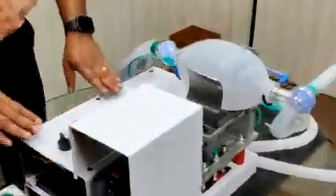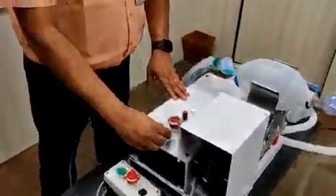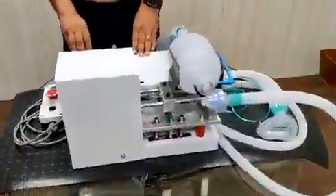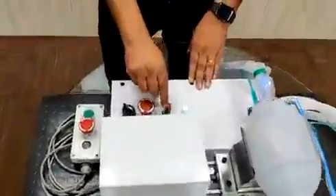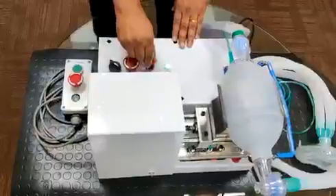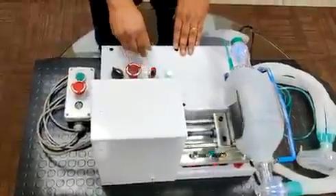Let me explain the key features of this device. The rate of air pumping can be controlled with the help of the speed control switch provided. There is a potentiometer which controls the RPM of the motor. You can see that as we rotate the knob, the speed is getting increased, and we can achieve 0 to 30 breaths per minute.